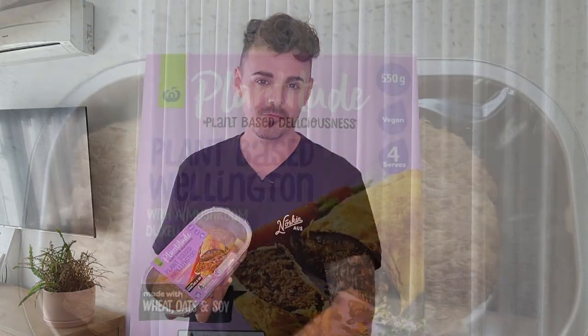Wellingtons generally have a meat-like texture inside, then wrapped in a delicious golden buttery pastry. This will set you back twenty dollars at Woolworths in the fridge section with all the other mock meats. It serves four for twenty dollars, and is sometimes on special for about fifteen dollars. I've got to put this in the oven for half an hour — with the power of editing, we're going to taste it right now.